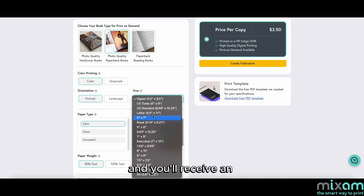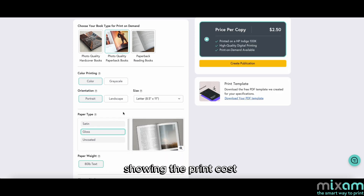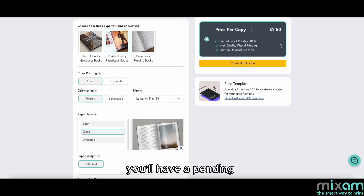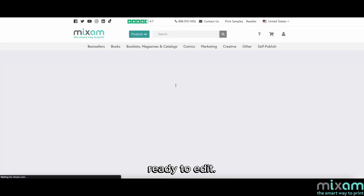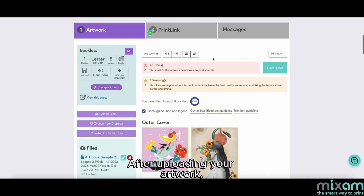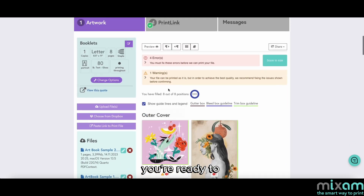Enter your book specifications and you'll receive an instant quote showing the print cost for a single copy. When you click the create publication button, you'll have a pending print link order ready to edit. Under the artwork tab, you can see all your chosen specifications as well as the artwork for the cover and body pages. After uploading your artwork, you're ready to launch your print link.